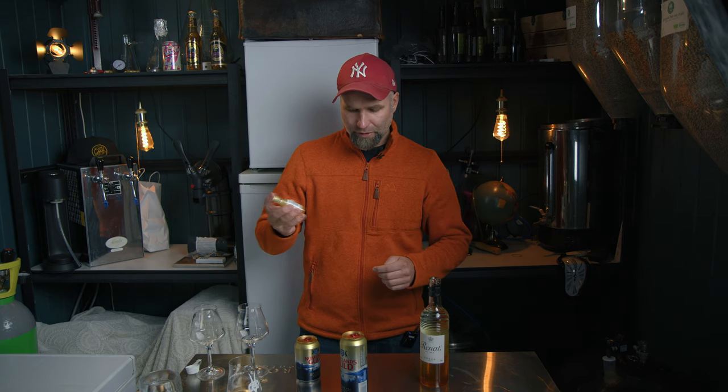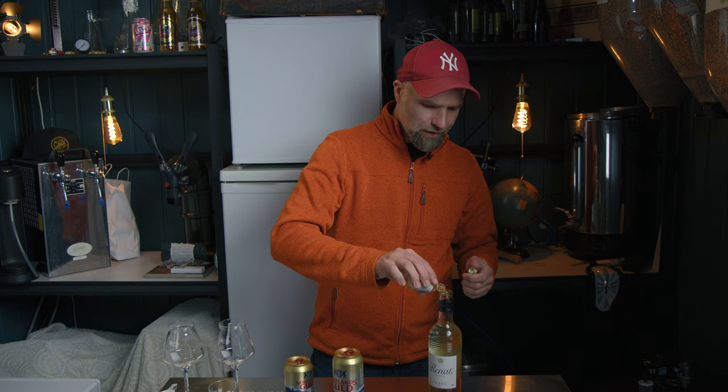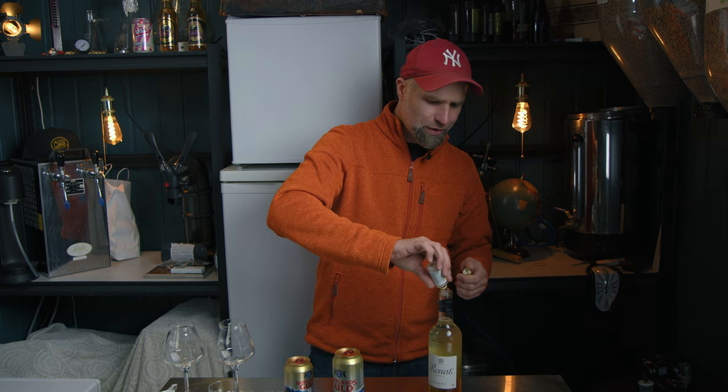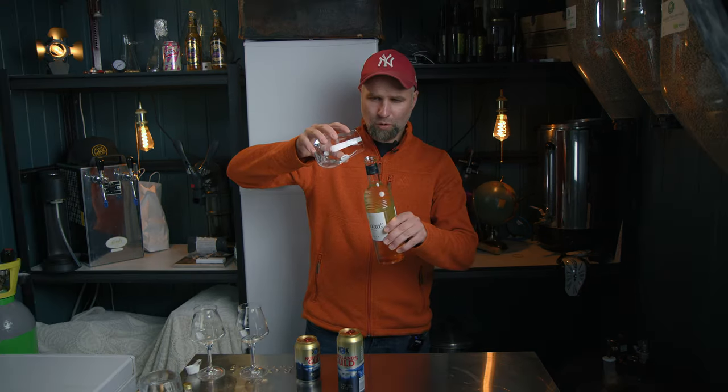In Sweden, you can produce and sell beer up to 2.8% without any alcohol taxes on it — that's why this beer exists. There's also a 3.5% version, but that's more expensive. There's also a lower version at 2.1%, which is for people in Sweden having beers on weekdays at lunch. And of course now we also have alcohol-free.